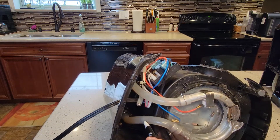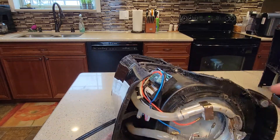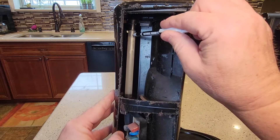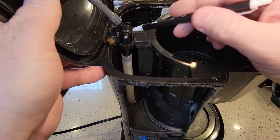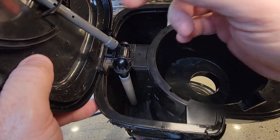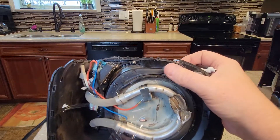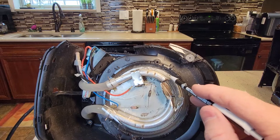Then it goes this way — there's a little check valve here that keeps it from going back into the tank. When it gets heated up it goes out this pipe, which comes up and connects to the brew head, and the water comes out the brew head. That's how it works.